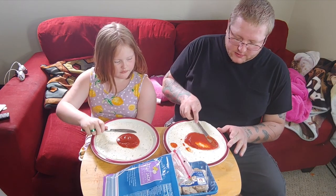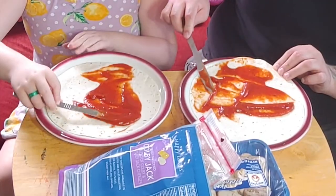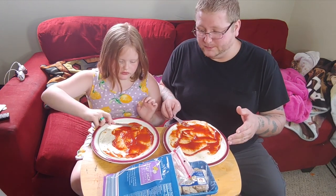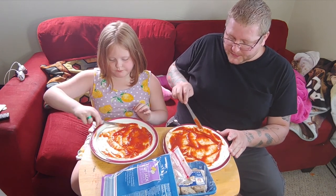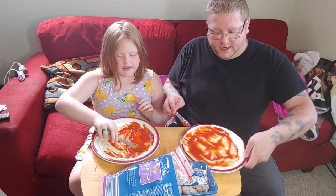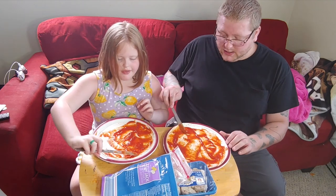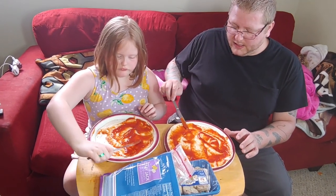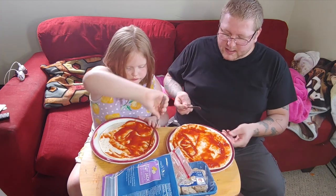With the butter knife just spread the sauce to all the spots, try to get around the edges a little bit. The reason we're using a plate is so we don't get the table stained. This is a pretty messy food thing. When you make this, try to do it in your kitchen — we're doing it in the living room because that's where our camera setup is. We will be doing a tour of the house eventually when we get it all cleaned up.